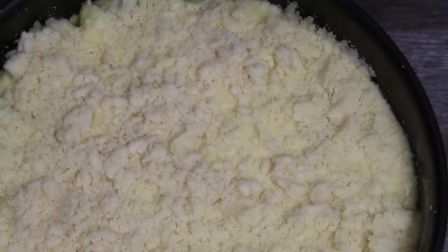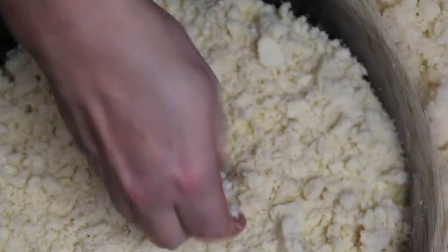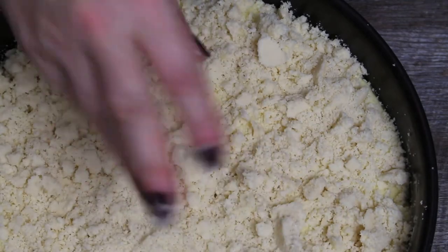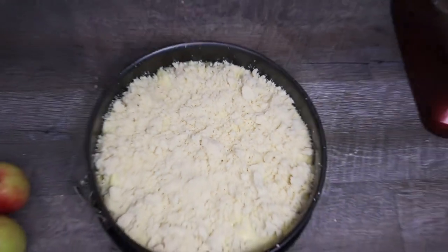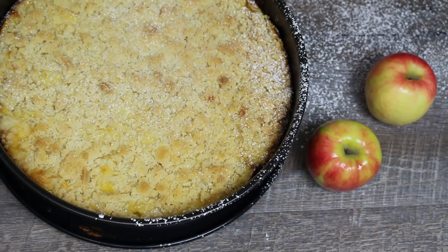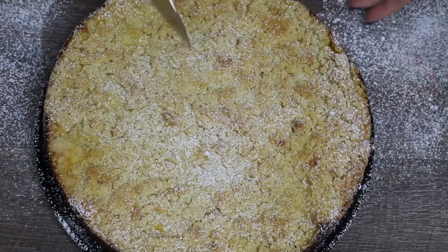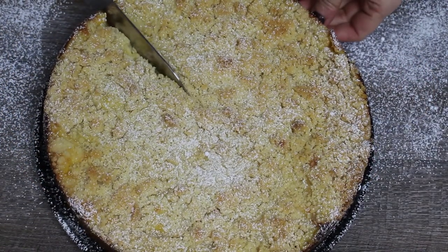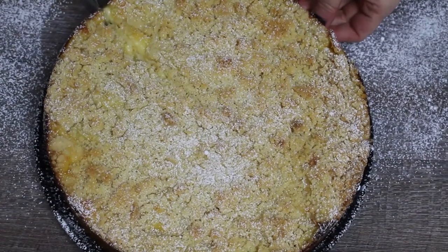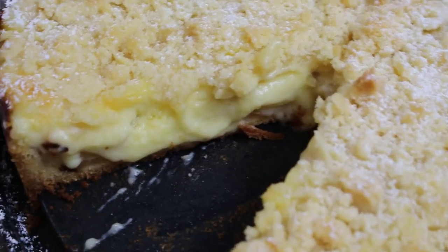Spread the crumbles in an even layer on top of the vanilla pudding cream. Then bake the cake for about 40 to 50 minutes. Let the cake remain in the cake pan until completely cool — if you remove it too early, it will be fragile and break. If desired, you can sprinkle the cake with powdered sugar for a little extra sweetness and decoration. Guten Appetit!